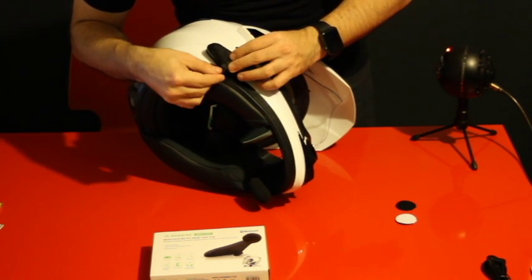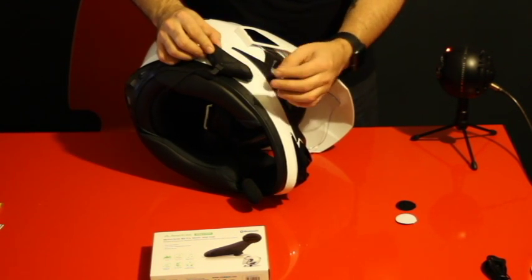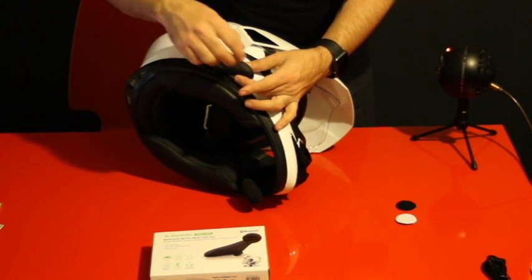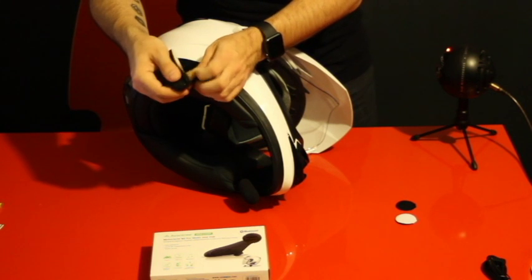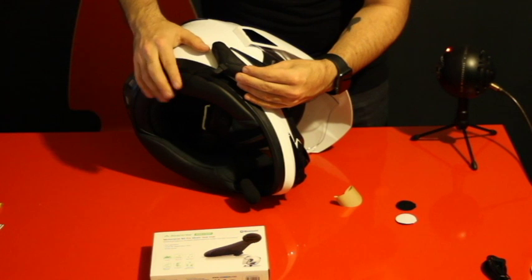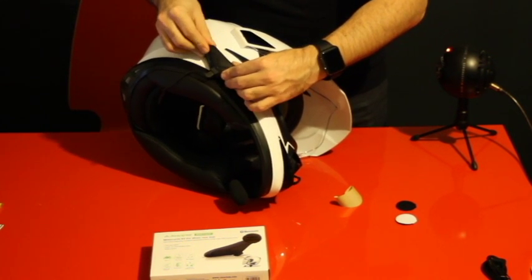We are going to tape this and find a spot where we are going to get the helmet on. Let's remove this paper now to get the glue. Go there as far as we can so the cable will keep a little bit of tension. And we are done.